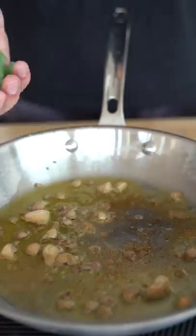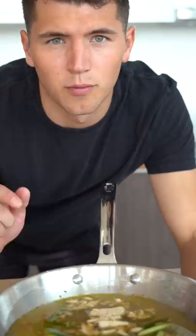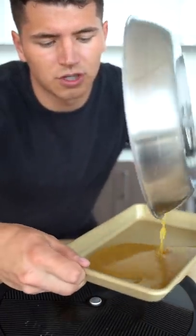Start with two tablespoons of foie gras, then add one green onion, a few bits of ginger, and one and a third cups of chicken stock. Boil this for eight minutes until the stock is reduced by half. Now add one and a half teaspoons of gelatin. Once it boils, we'll put it in the fridge to cool.